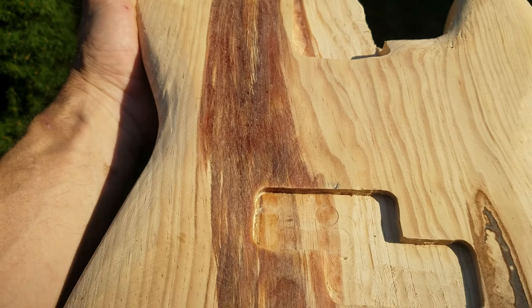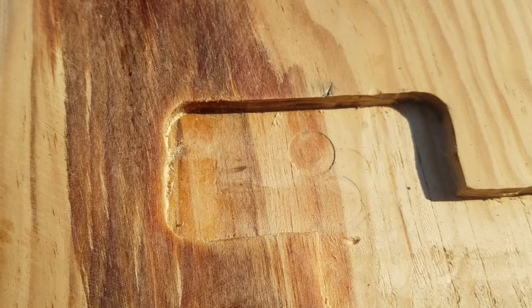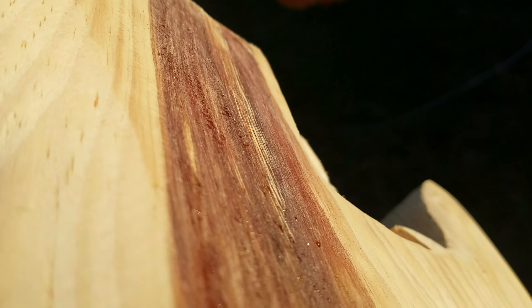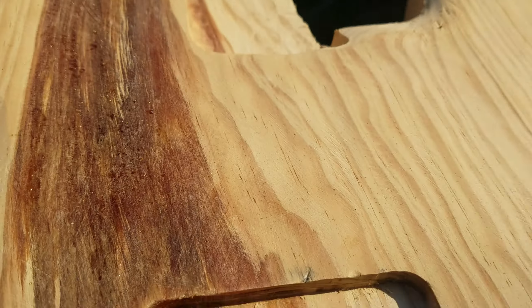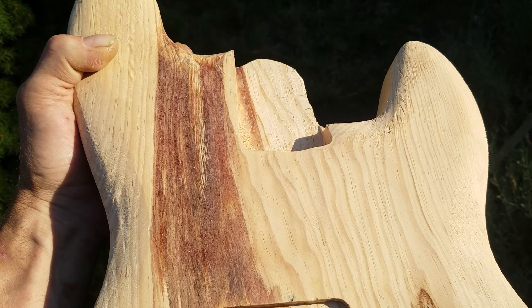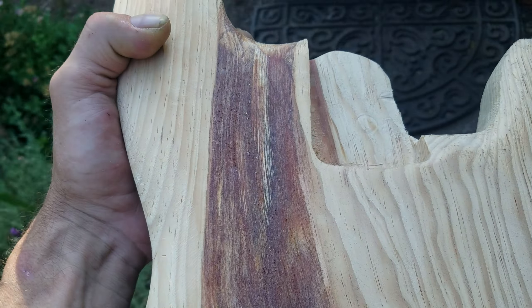I've let it sit for about four months, and I just left it out for the last two days. It's been 100 degrees, and you can see these little crystals forming on the top — it's kind of hard to see, but it's sweating all of the resin. It's nearly impossible to get rid of all that stuff even after all those years, but I'm going to keep trying. Eventually it'll be a guitar.